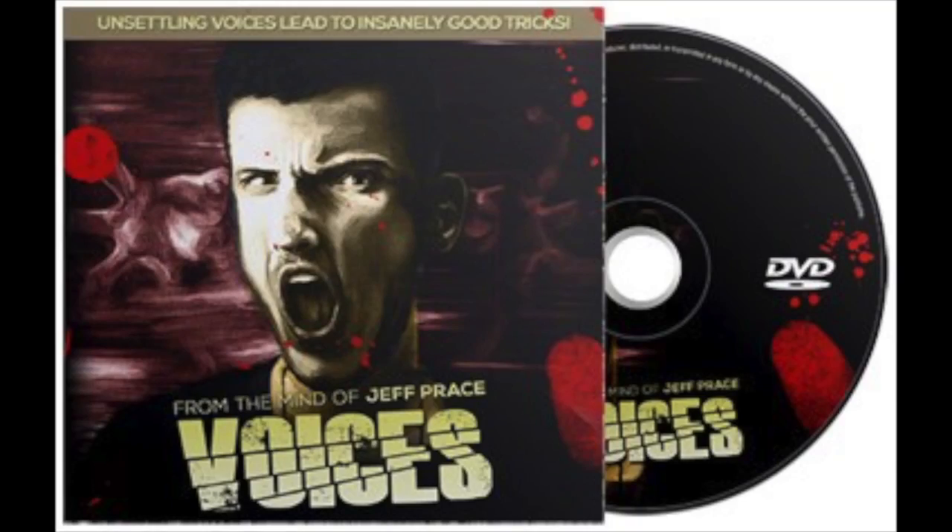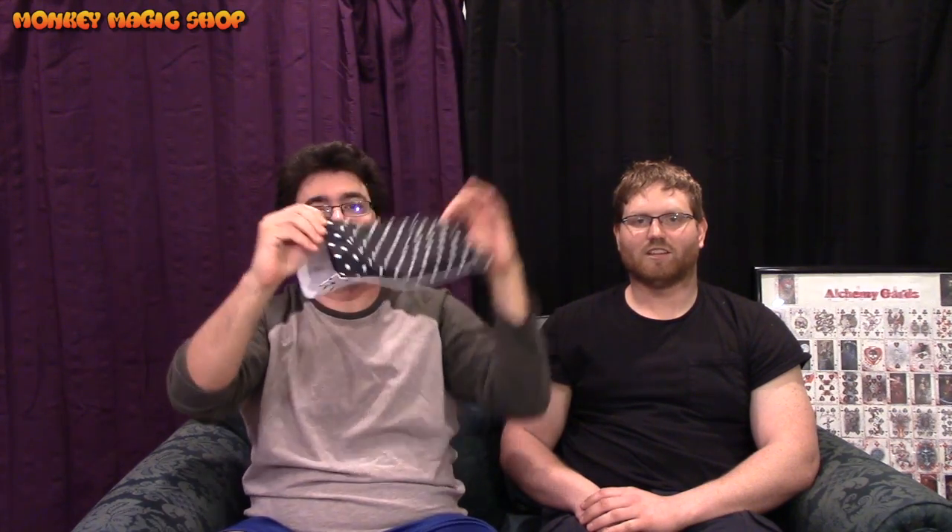Today we're going to do a review on Voices. Jeff Price sent it to us. I'm gonna say the magic word — low budget. So here's the deal: this is Voices, from the mind of Jeff Price, and we just had a chance to sit down and watch it. So we're going to talk about it really quick and tell you what we think.